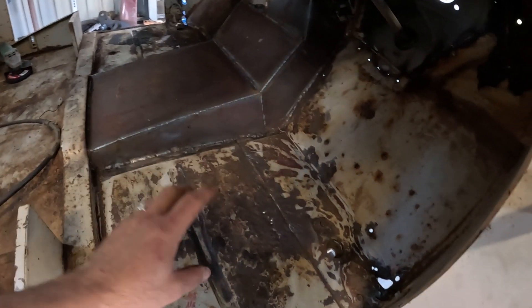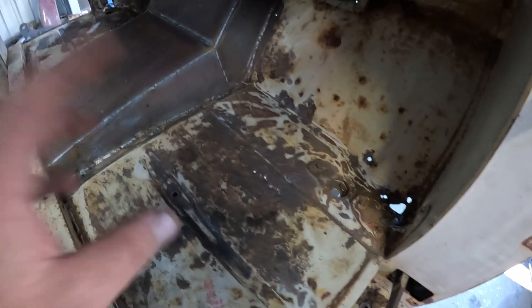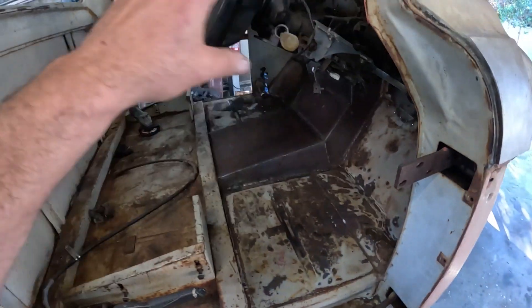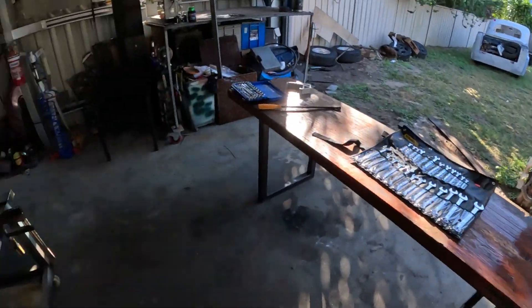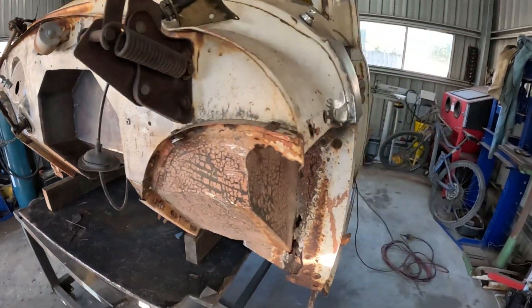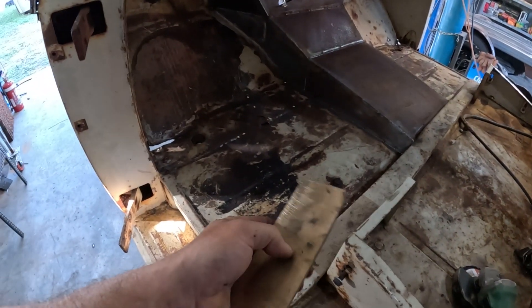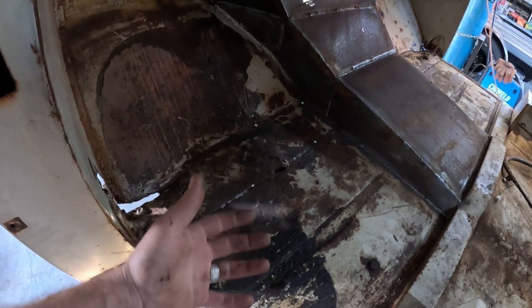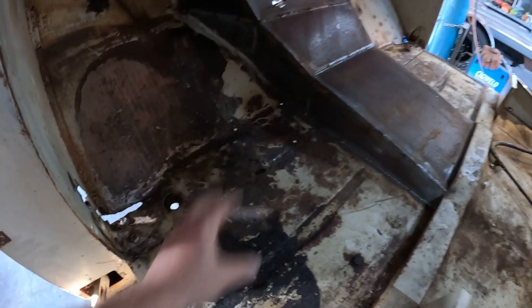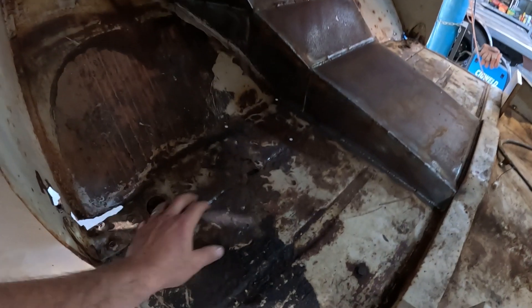I need to get the rust repairs done on the floor pan of this thing. As you can see she's got a few speed holes going on. I'm going to get the floor pan sorted out first — it's got rust elsewhere but I want to get the floor pan sorted, get it painted in the underbody coats so I can get it bolted back on the chassis for the last time. Same deal with the firewall, get that painted before it goes on.